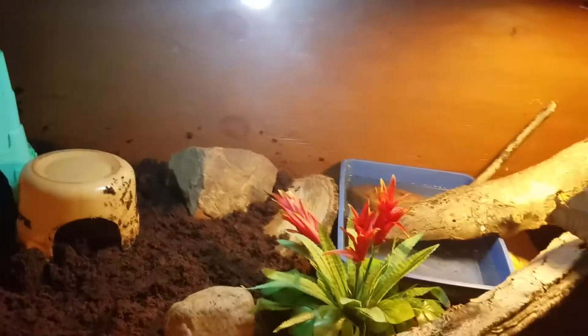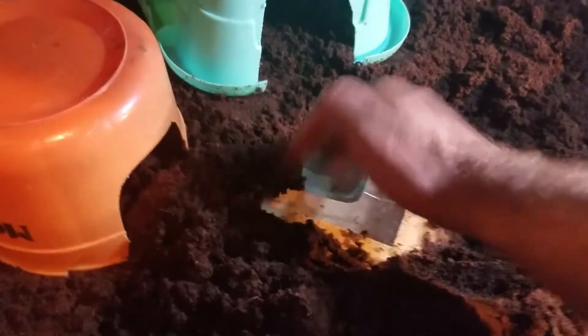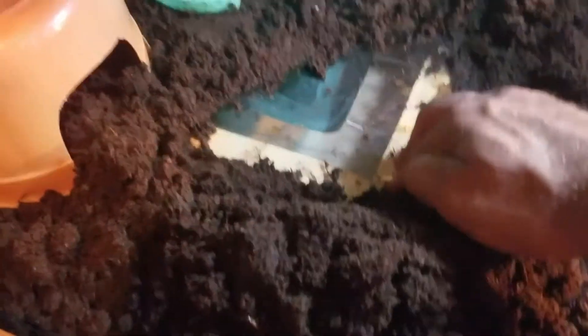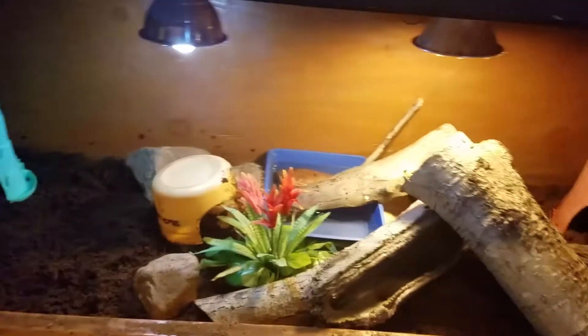I've also removed the heat bulb — these are just compact fluorescent lights, and I believe this one has a daylight blue bulb. There are heating pads underneath. On each end I have plexiglass panels siliconed in with an 8-watt Zoo Med heating pad under there, connected to a thermostat. So there's heat at each end and right in front of the flower pot, with everywhere else cooler — that gives them a thermal gradient so they can thermoregulate their body heat.